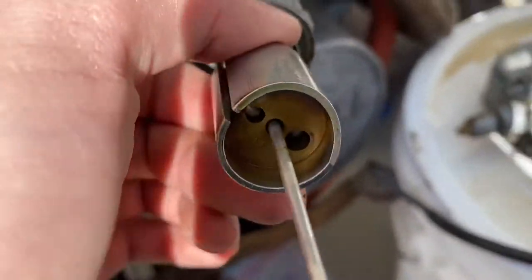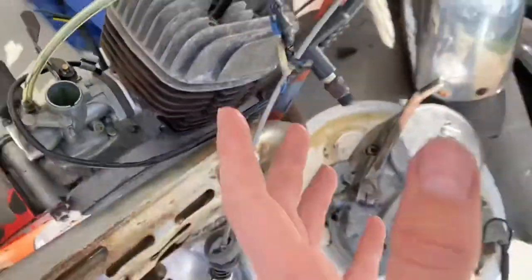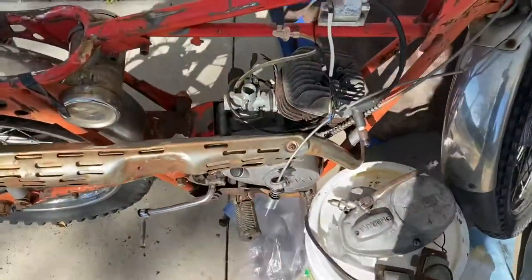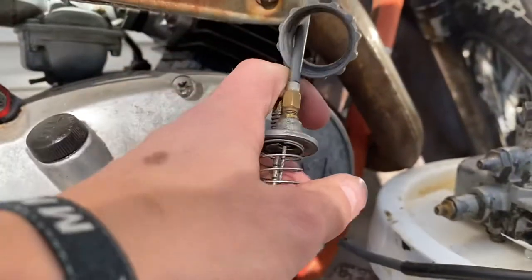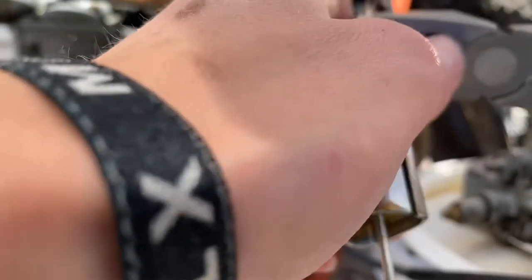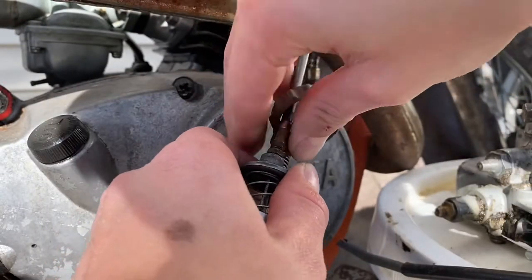I'm going to remove the throttle cable from the slide and spray some WD-40 down there — hopefully that fixes the sticky throttle problem. Let's take off the throttle cable. Oh wow, that was really loose — I probably didn't even need pliers for that.